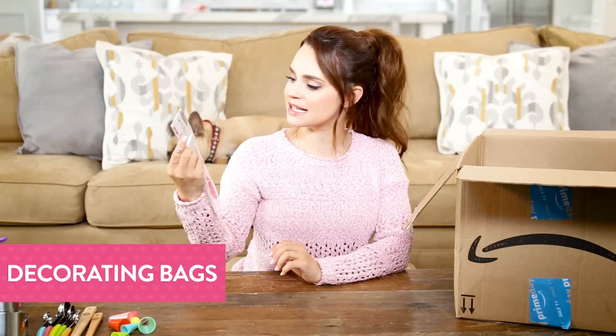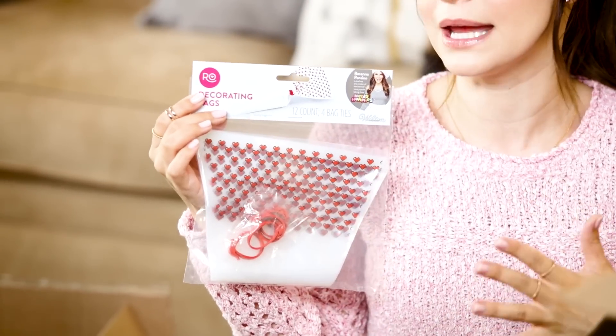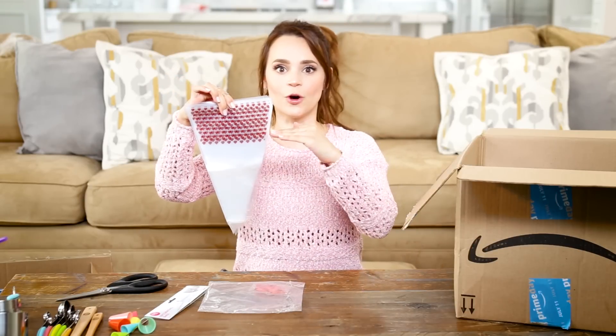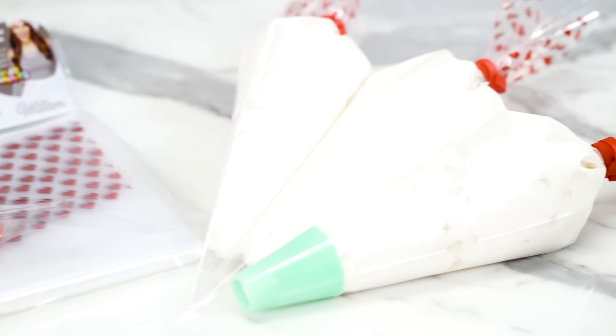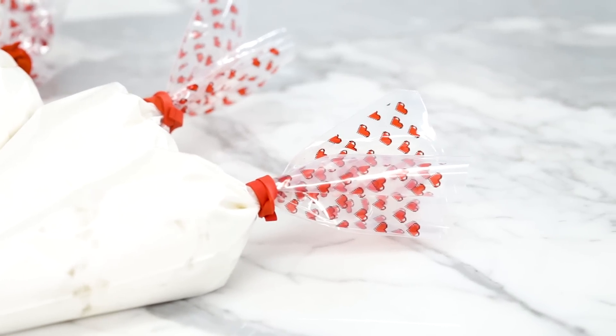This is another baking basic — these are decorating bags, but I've designed them for beginner bakers. Whenever I was baking, I would fill my piping bag way too full, and then when I was piping a cupcake, the frosting would just explode out the end. I always wished there was a line or a guide to tell you when to stop filling your bag, so I designed these bags to do exactly that.